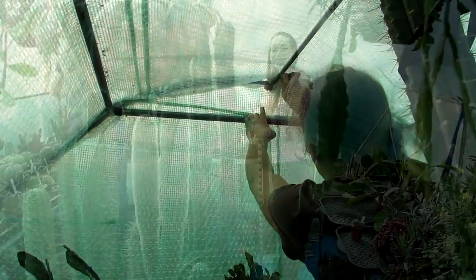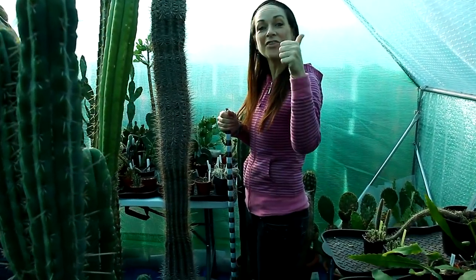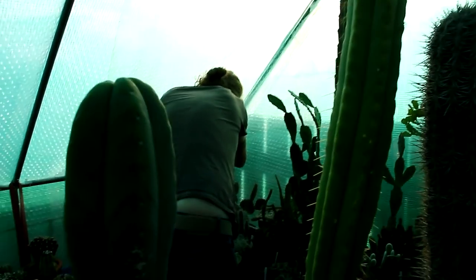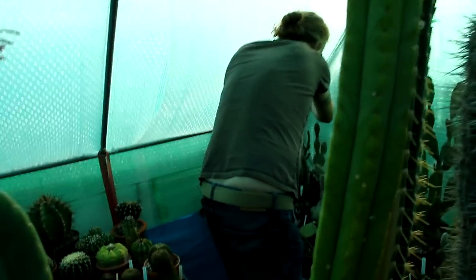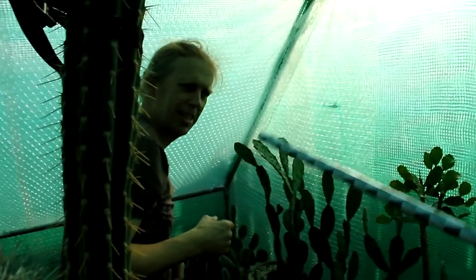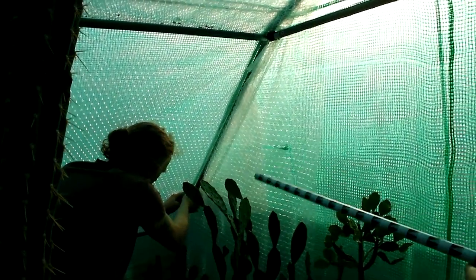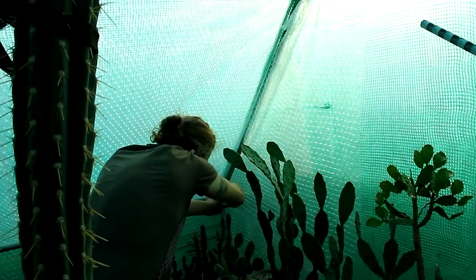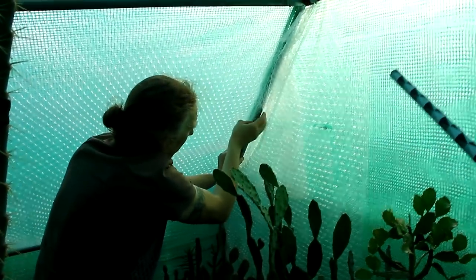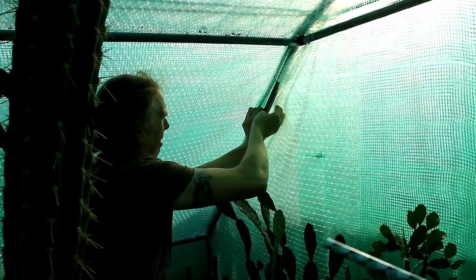Nearly done now guys. Hansi is behind the camera filming me and Sean doing the bubble wrapping - big thumbs up for Hansi, and do go and subscribe to his channel. Because Hansi hurt his back, we had to ask Sean to come and help, as there's a lot of stretching involved putting the bubble wrap in. We used a pole to feed it through, which saved us having to move all the bigger planters, saving so much time and trouble.